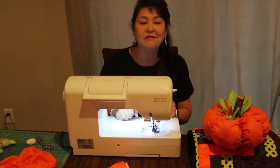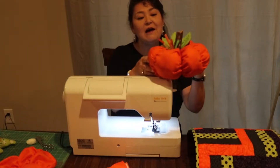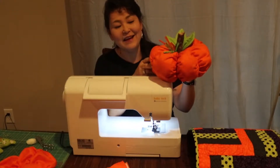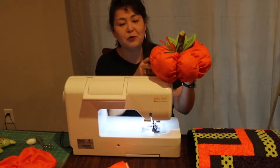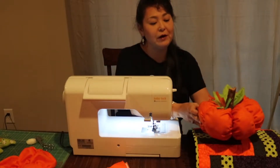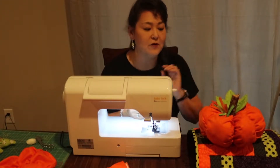Hey, it's Kim from Carolina Sewing Back. Thanks so much for joining me today. Our project today is a great little pumpkin — these sew up so quickly and easily, and I just want to share this project with you today. We've been making them around our home for years and there are a lot of different variations, but this is just my favorite one.